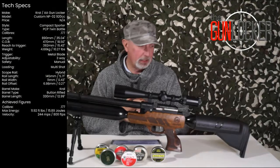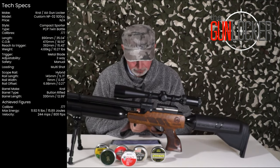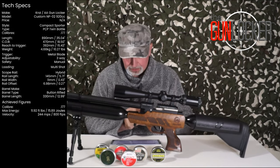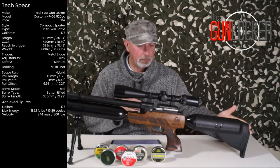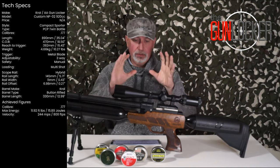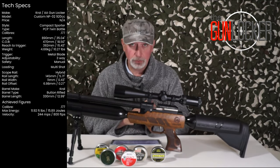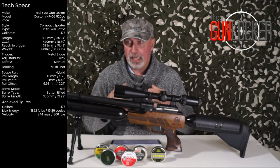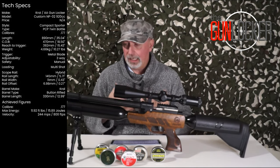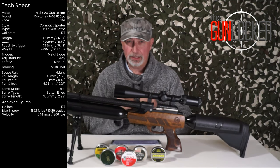The rifle itself is 890mm from butt to muzzle end — or moderator end — that's 35.04 inches. Centre of balance is 470mm from the butt, so roughly 18.5 inches — absolutely perfect. The reach from the butt to the trigger is 392mm or 15.43 inches. Its weight as a package — scope, bipod, and bottle clamp included — comes in at 4.66 kilos or 10.27 pounds. That might seem heavy, but because of its compact style it's certainly pointable and doesn't feel weighty, and on the bench it's incredibly stable.